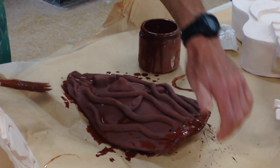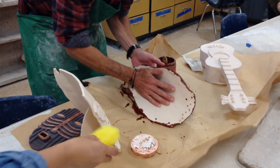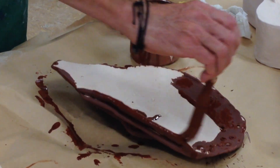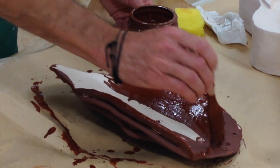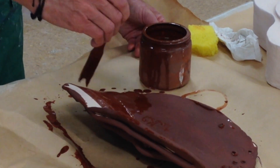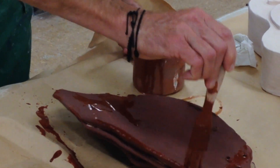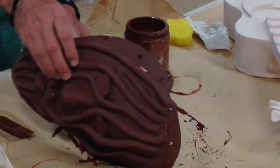I'm going to turn this over — I've done the front — and put iron oxide on the back. You don't see the back when it's on the wall, but when it's not on the wall it looks better if it all looks the same. That's why I quickly put iron oxide on the back too. It ends up making it look like a metal sculpture instead of clay.